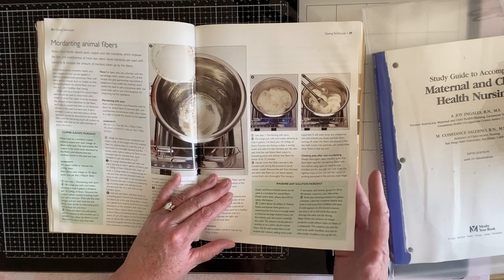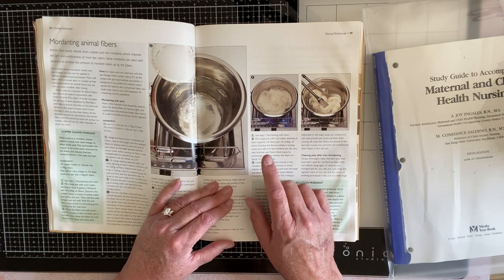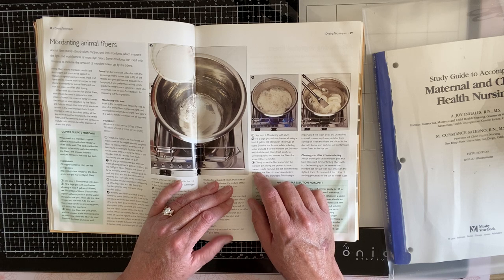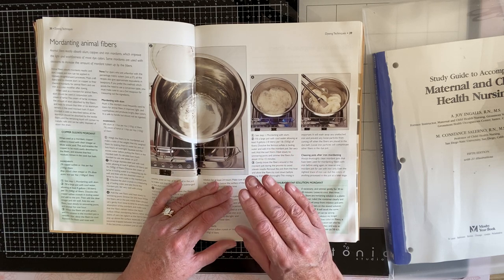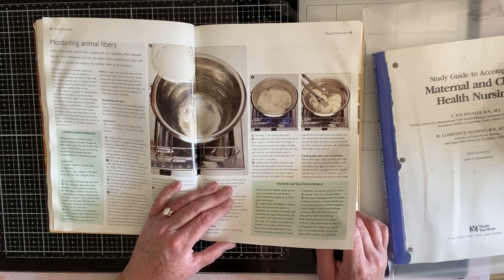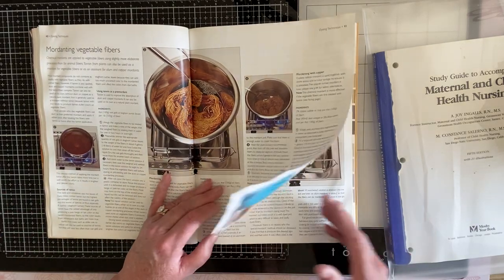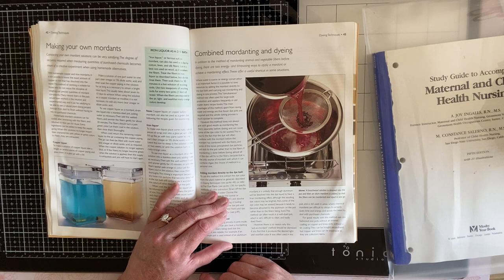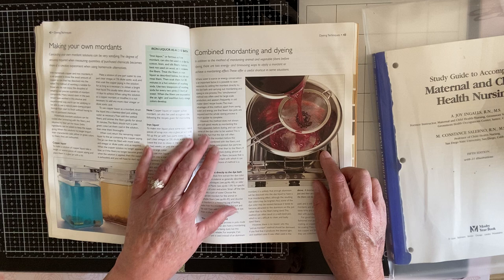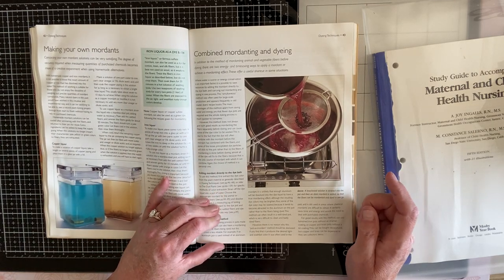I would strongly recommend that you do this in a well-ventilated room, or better yet, outside. Honestly, some of these — like the copper and stuff like that — you don't want to breathe it. But I've used a lot of what's in this book. Is this chokecherries? Might be beets.